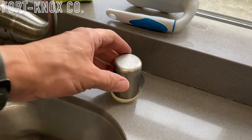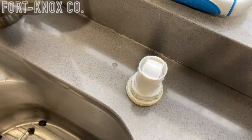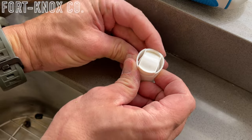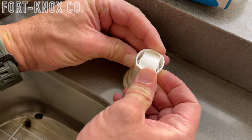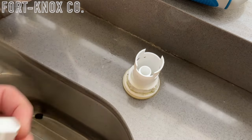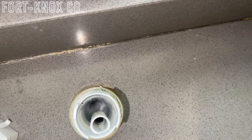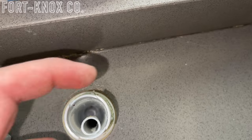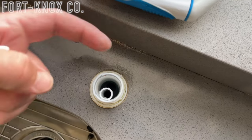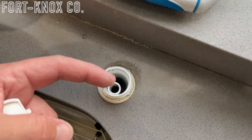The first thing we're going to do is remove that cap, and then remove the little cover inside which redirects the water up and then back down to go into your garbage disposal or drain. This is easy by just pushing in the two sides and it should pop right out. Once you have that cap removed you can see inside, and this is the first area to check for any clogs.